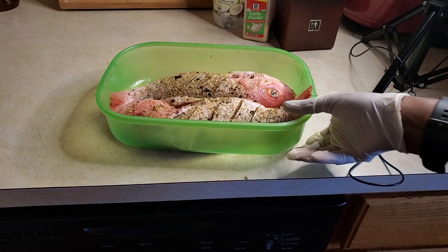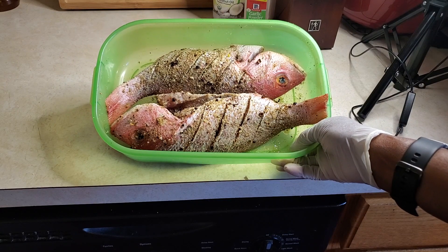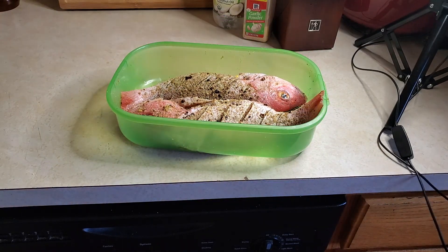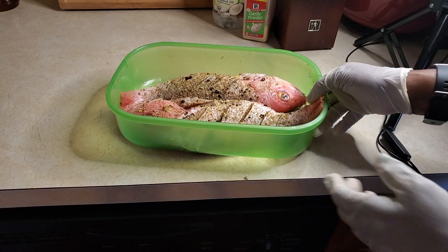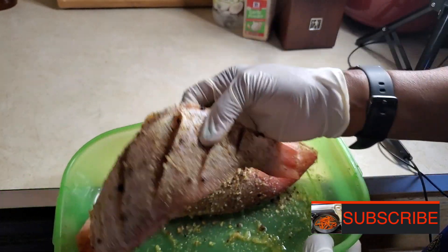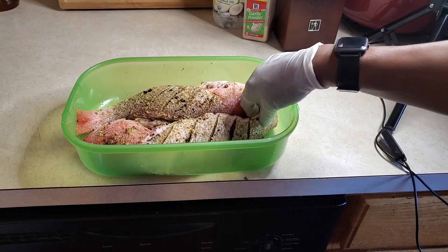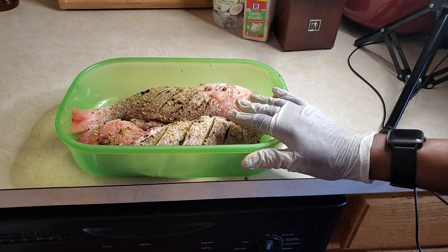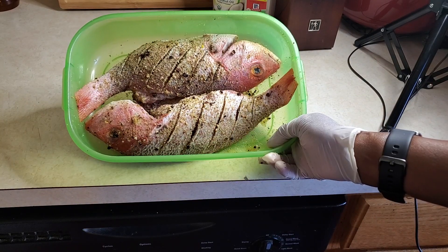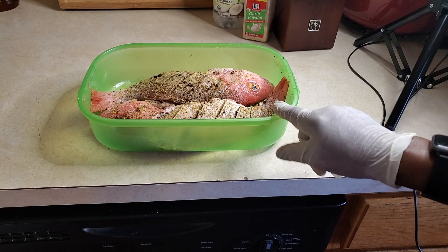I started showing you how I prepared the fish but my phone was acting up so that video had to be deleted. I have two red snappers here. What I've done — I put all my dry ingredients in a bowl, washed them with lemon and vinegar, and then scored them. Then I sprinkle the seasoning all over them and set them in this bowl overnight. That part of the video got messed up so I had to start over, but I just had to show you what I did.